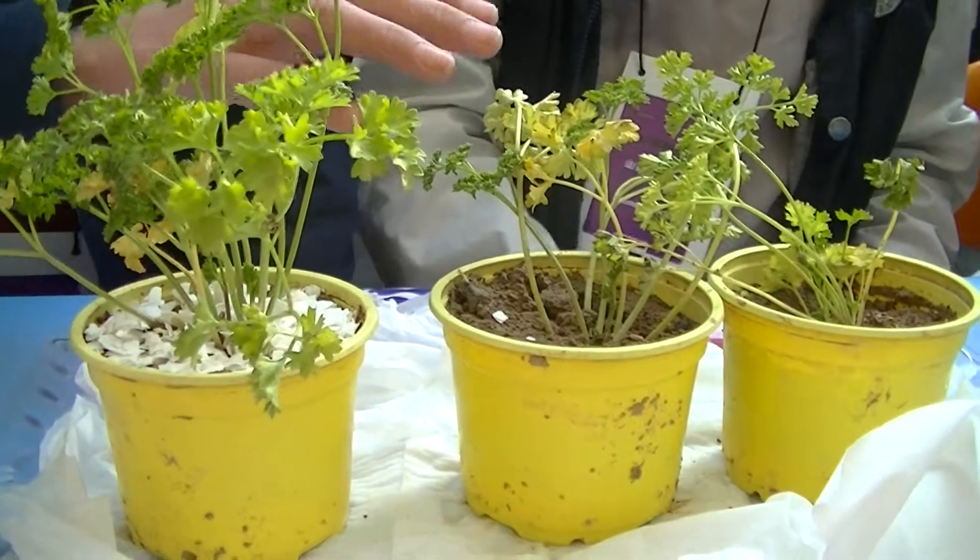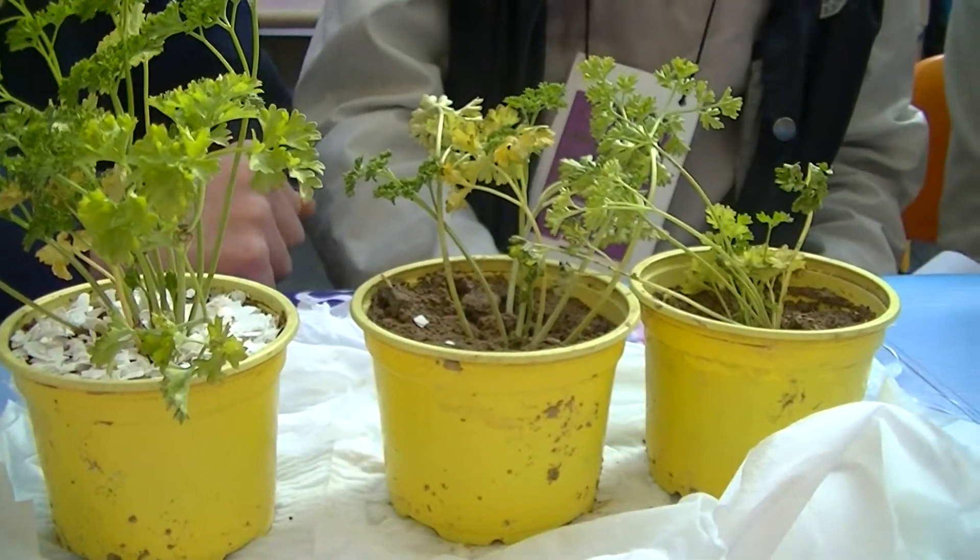This one didn't have good eggs, so it didn't grow fast. Let's check.